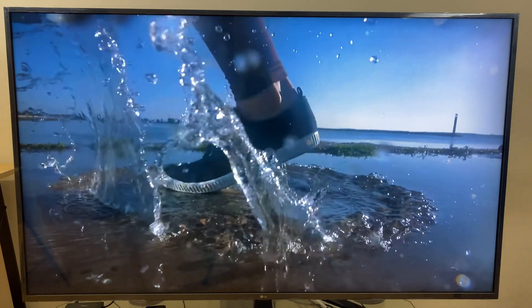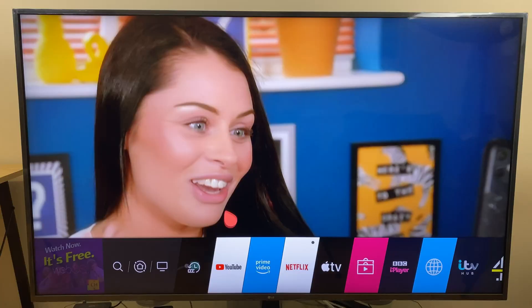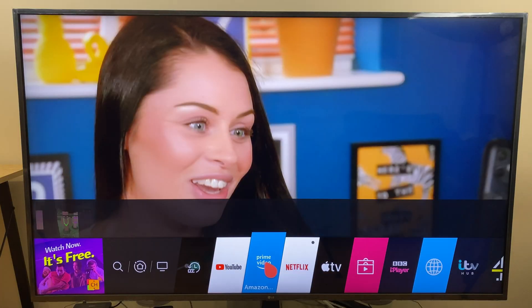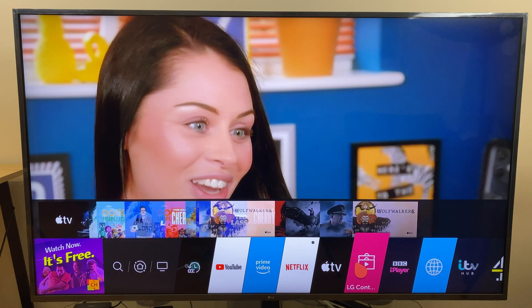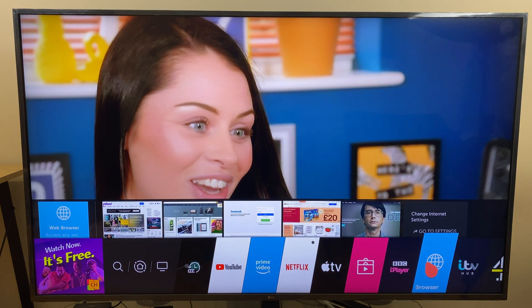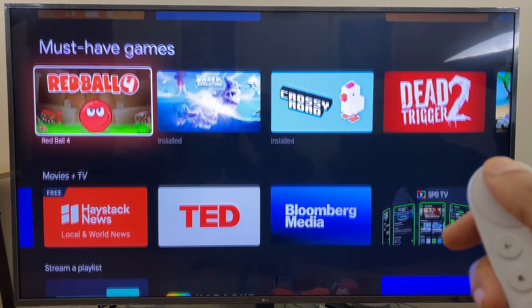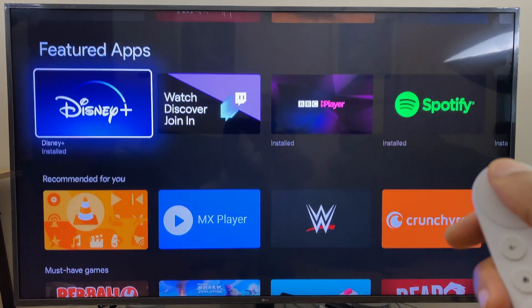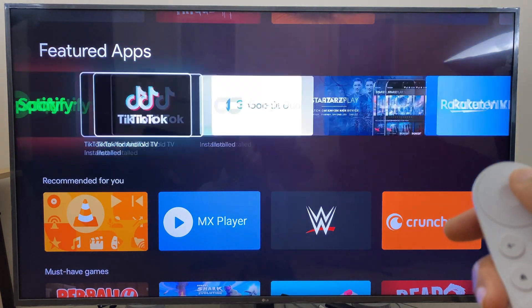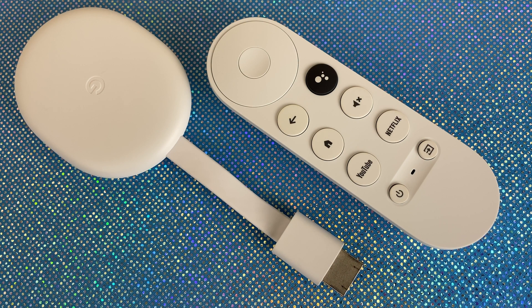Overall, I've been very impressed with the Chromecast with Google TV, so much so that the remote for my LG TV, which has webOS and gives me access to the same services such as YouTube and Netflix, has been relegated to the sidelines. When I turn the TV on, I go straight to the Chromecast because it is so much faster. The Chromecast is simple to use, intuitive, and has great voice search capabilities. And if you use Google products such as Nest, the Chromecast offers integration to that too. There isn't much that the Chromecast doesn't do, and everything it does, it does well.